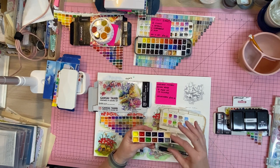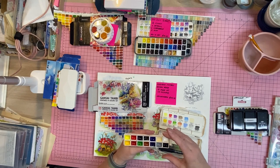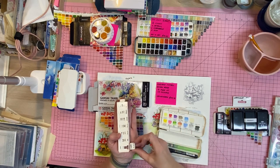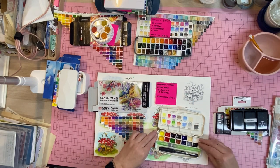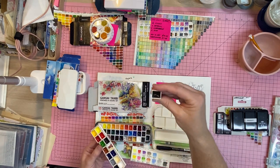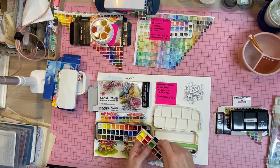I also noticed that the pans here — the ones I've hardly used — are actually almost overfull, while the Kuretake pans are only half full. That's a lot of money for a half-full pan. So I won't be using them for watercolor, but for art journaling they won't go to waste.